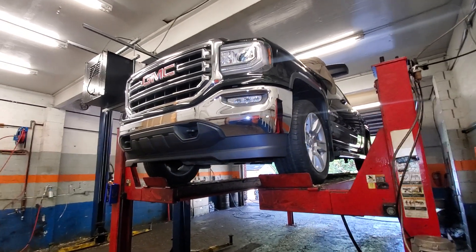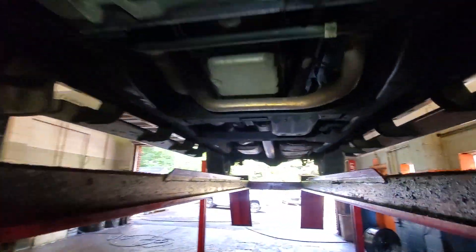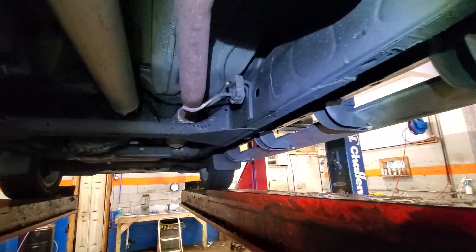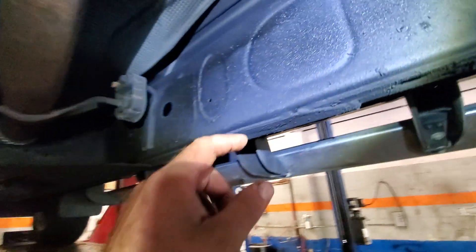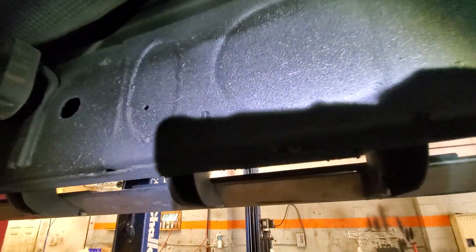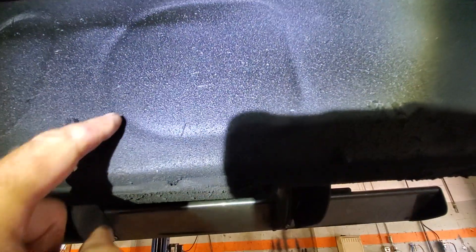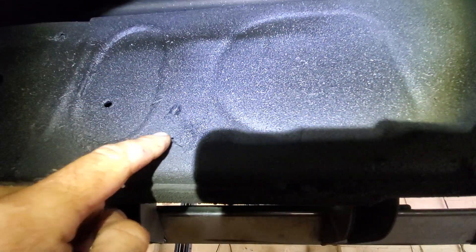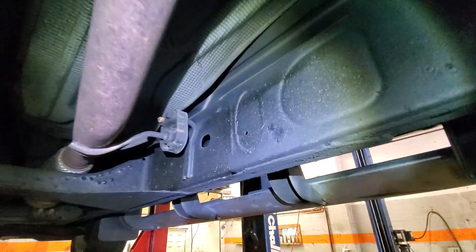I'm going to show you an example of what we do on a new vehicle — this truck is three or four years old now. You can see how nicely this coating has held up: there's no rust anywhere. And the biggest thing is, if you take off the coating, there is still bare metal under here — it's hard to get with the camera, but it's bare metal underneath.